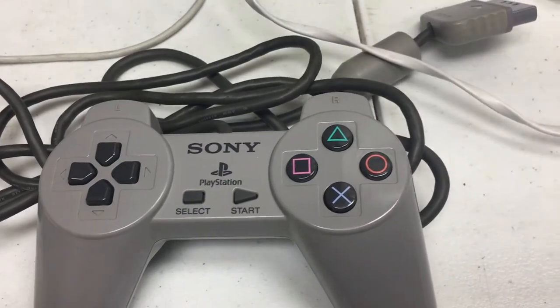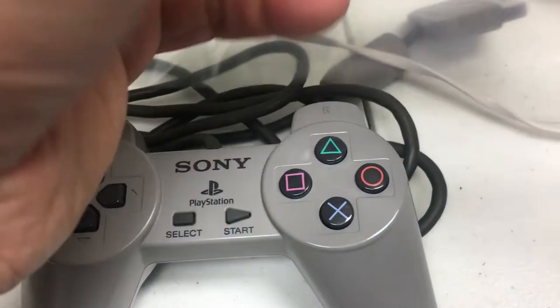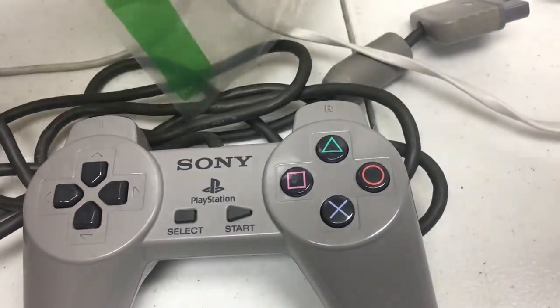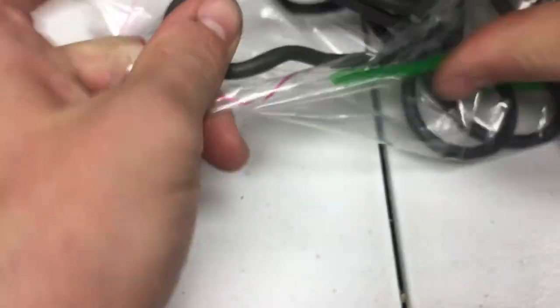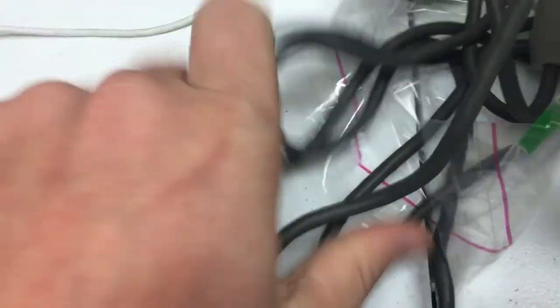And finally, step five — we want to bag it. Right here in one of these nice choking-hazard bags that you have to use for Amazon FBA. You cannot use other bags because Amazon knows the buyer might put it over their head. And that's it, folks — you grab it, put it in here, stuff it in. You just shove it in there and tape it down. Now we have a clean controller in a clear bag, ready to be sold for $15.